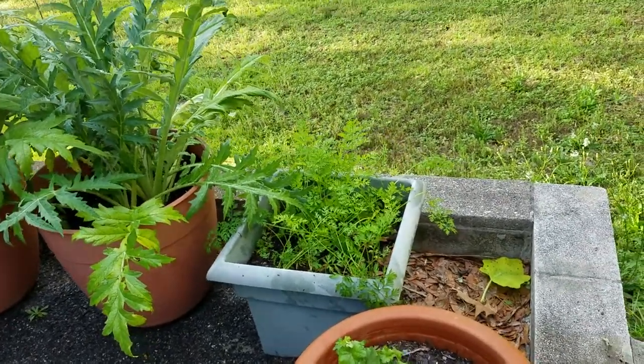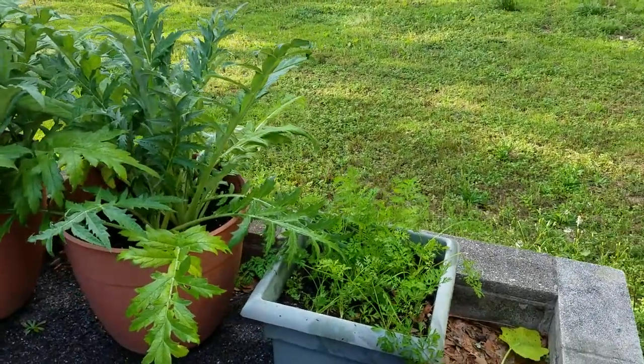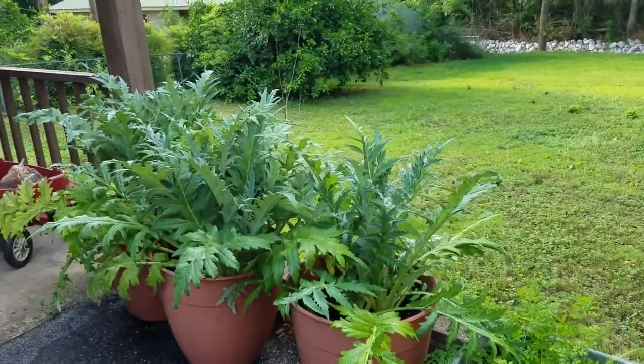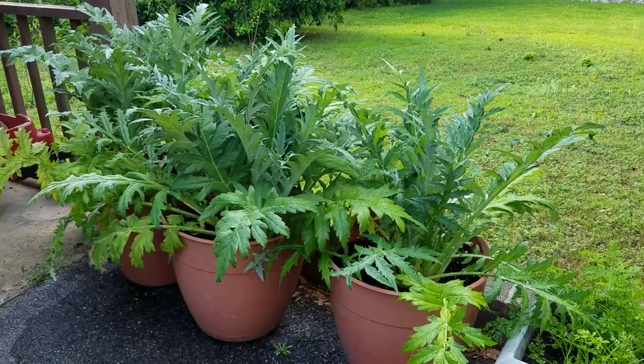This is definitely trying to prove to everybody that you can grow anything in containers — it can be done. It's a little bit more work, but it's worth it for those that just don't have the means to grow in ground. It's possible. Here's another new thing I'm trying this year — I like to try new things every year.